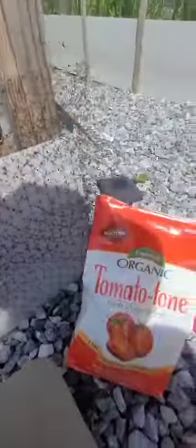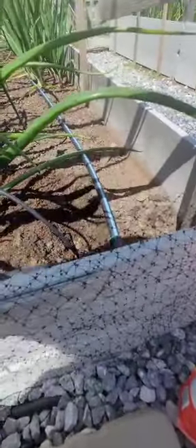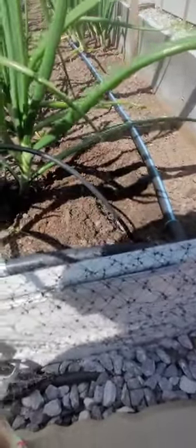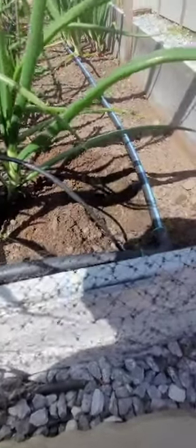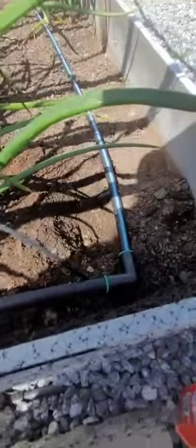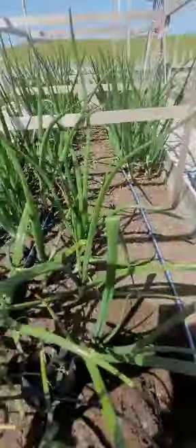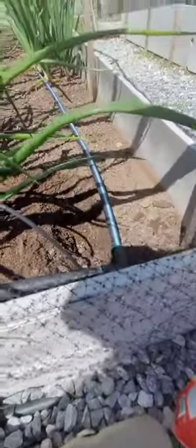The only problem is that dirt I got last year was horrible — nothing grew, hardly anything grew. And because I amended this bed is why the onions are doing so good. See, they're starting to bulb up. They're doing awesome. So I'm just going to go ahead and put that little tomato right there and maybe get a few more because I have a few more drippers.